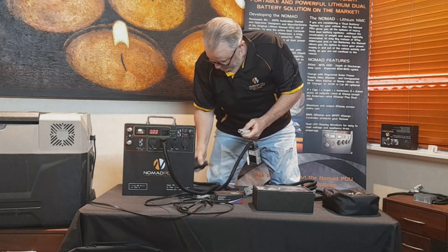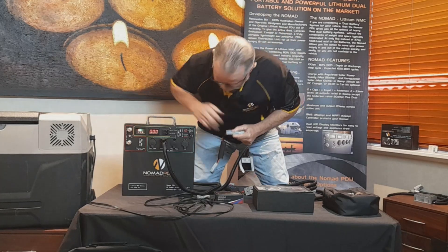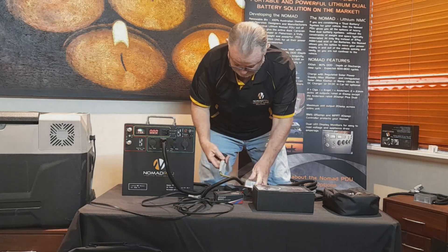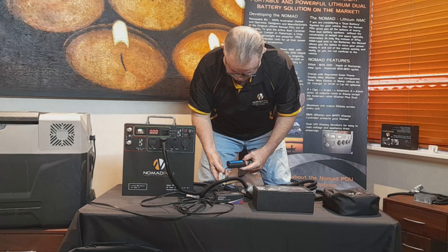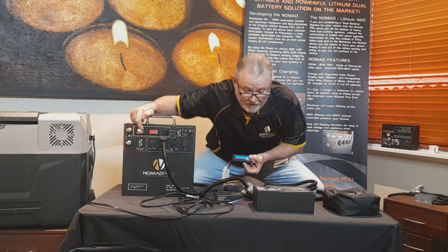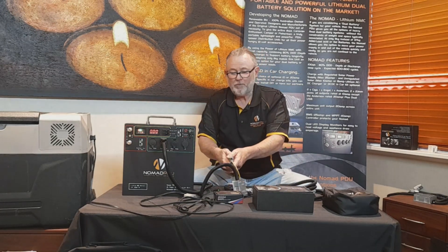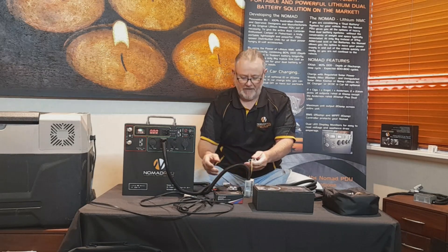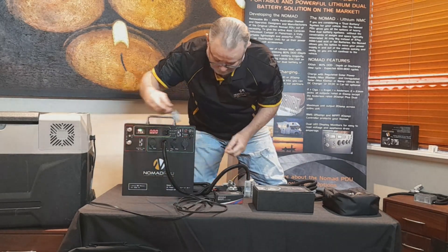I plug it in to see what's coming out. The power analyzer says 11.3 at the input. Once I plug the SIGA DC in here, coming out is now 12.6. If you configure it like this and plug the fridge into it, it will run the Nomad flat — right down to 9 volts — getting everything out of the Nomad. And looking at the fridge that's running, it was only pulling around 3 amps. This is actually quite efficient.